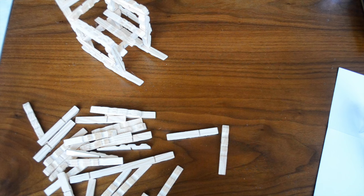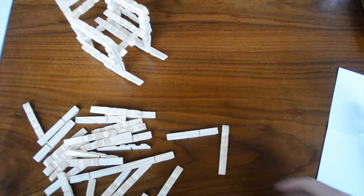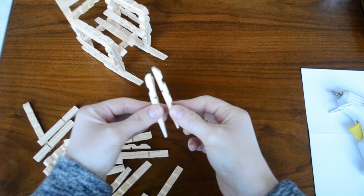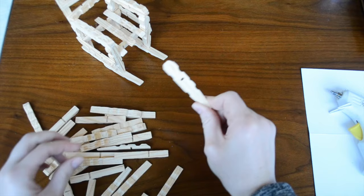Now that I've detached all the metal pins, we're ready to start putting this thing together. I'm going to start by making the four anchors of our rocking chair. To do that, take two halves and glue them together — flat side touching flat side, just like this. Take your hot glue gun and run a line right down the center and stick them together. Go ahead and make four of these.